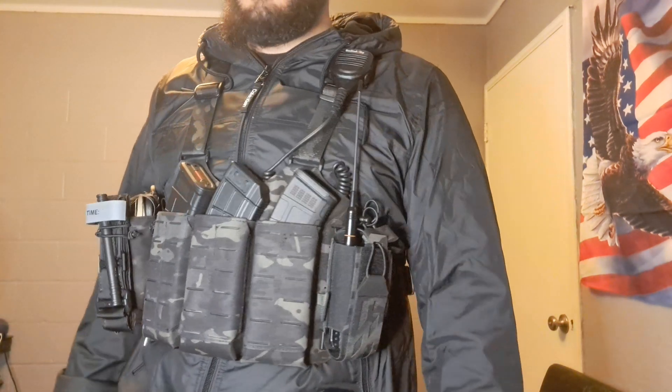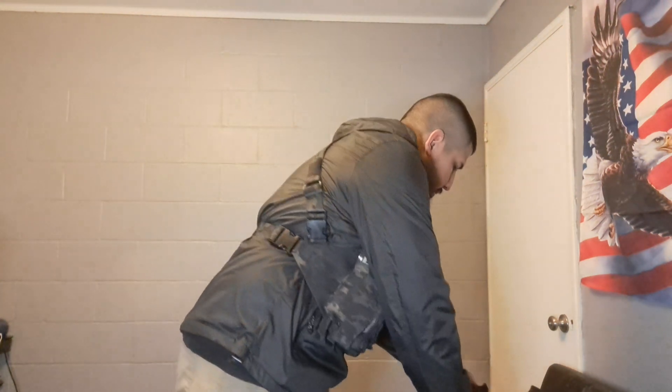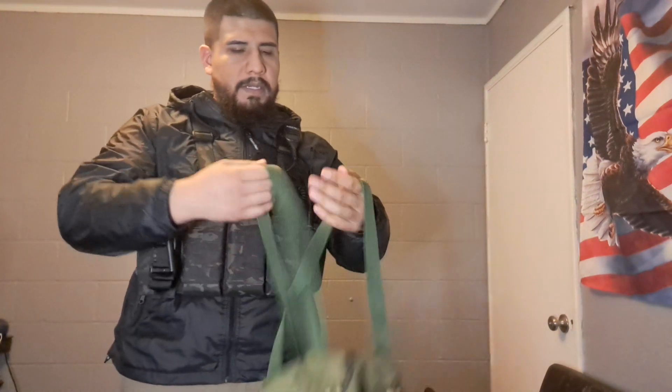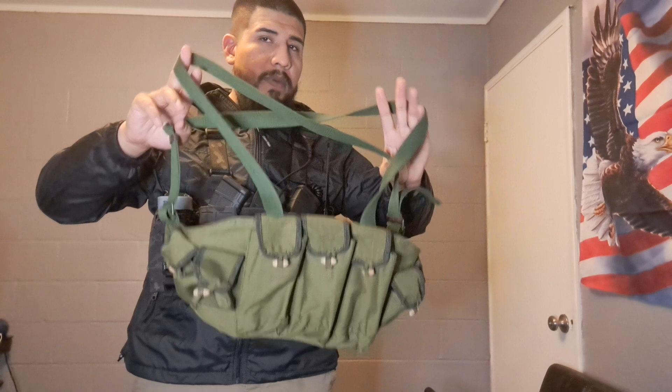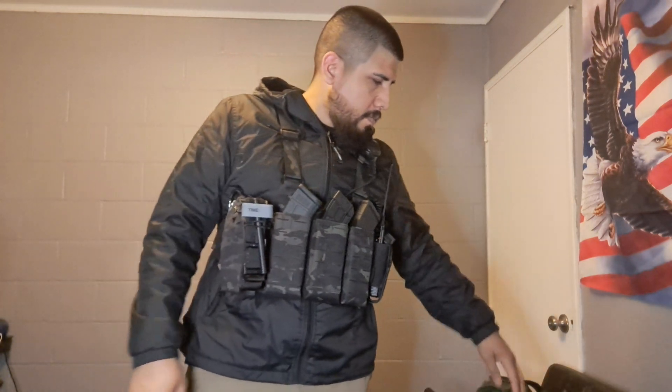The S-Tac Chaicom chest rig is based on this Type 56 chest rig right here — that's what it was designed around. I really love the simplicity of the Type 56 and I'll do a separate video on it. The idea behind this chest rig was to get a more modernized version to run my AK with. As for the multicam black colorway — it's not a very effective camo pattern, especially in daytime, but honestly I got it because I like the look of it and I think it's awesome.